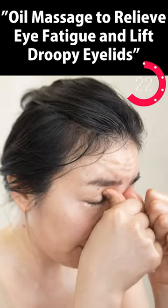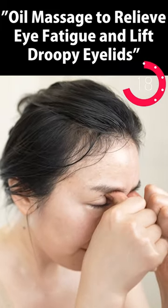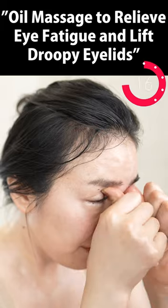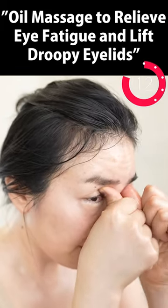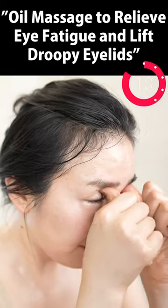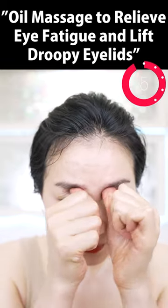Put your thumb deeply inside with oil — you can massage the part where you have never reached before. Oh, this is so good. The fatigue of your eyes will go away.